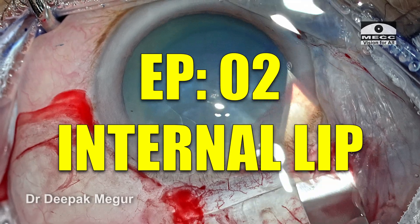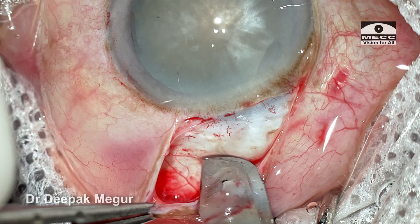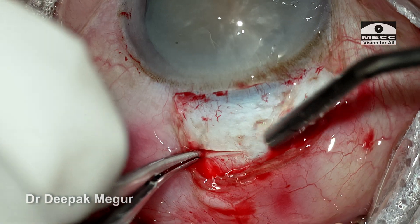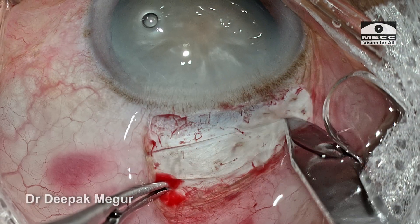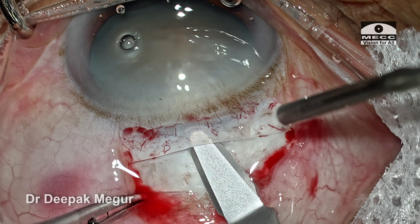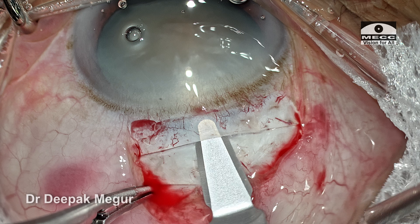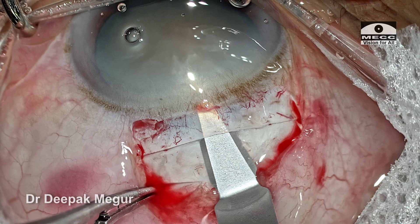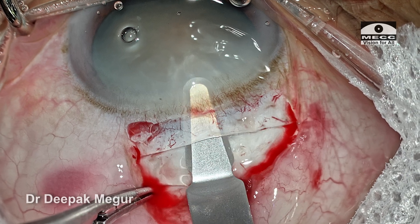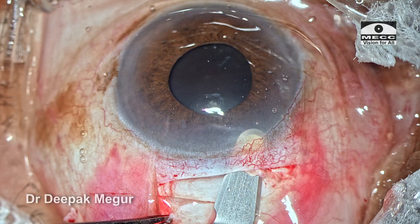The next episode will cover the creation of the internal lip in detail. Let us revise: find a good way to stabilize the globe — I prefer and recommend the posterior fixation groove for beginners. Turn the globe slightly down away from you. Create the appropriate depth scleral groove. Start the tunnel in the center by the wriggling movement. Be mindful to change the angle just as we reach the limbus, just a bit to respect the corneal curvature. Continue the wriggling motion until 1.5 mm into the cornea, then do the lateral extension by sweeping movements — either the back sweep or the front sweep.